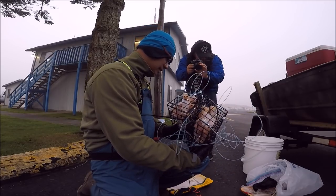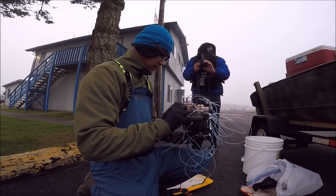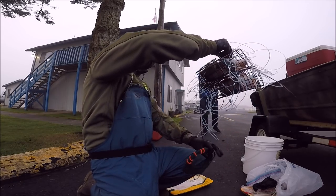Custom made, homemade crab snares right there. We're going to drop the traps for a while.